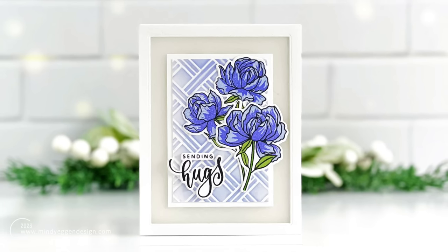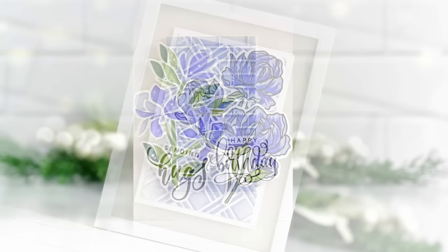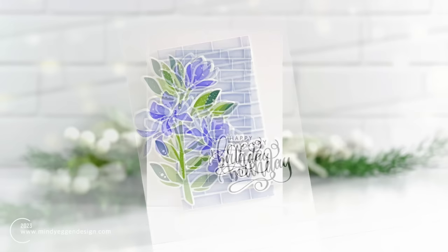Hello everyone, this is Mindy Egan and welcome back to my channel. In today's video, I'm going to be featuring some of the new products from Gina K Designs, including the Fancy Florals set and Wishful Roses, which is going to involve some layering stencils and stamp layering.